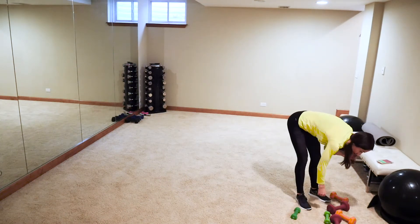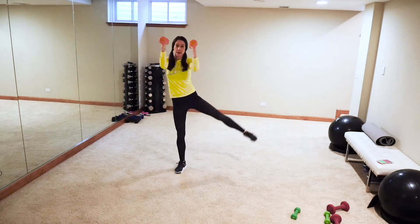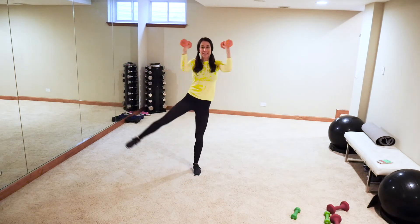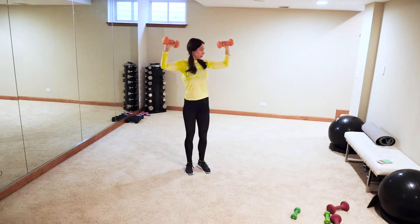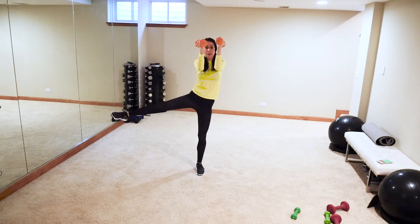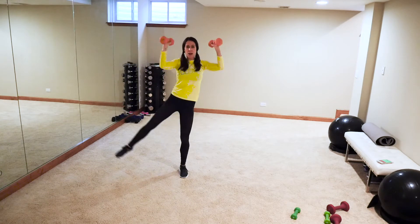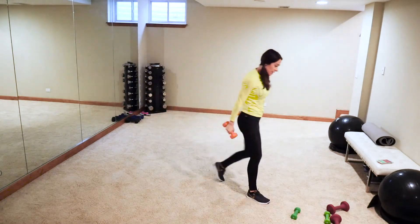Going into chest again with some standing chest press. Level one, level two — alternate leg lifts, straight leg, foot is flat. Make sure your elbows are at a 90-degree angle. Keep breathing — you need that oxygen to those muscles and that brain. Four, three, two, one — yes!